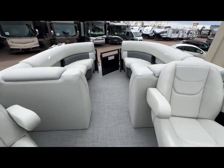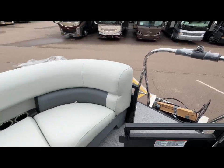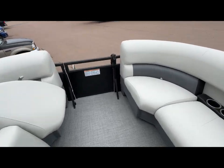This can be mated to our 115 Mercury horsepower or a 150 Mercury horsepower. The trailer is sold separately. If you do want the trailer, it's $8,900 for it.